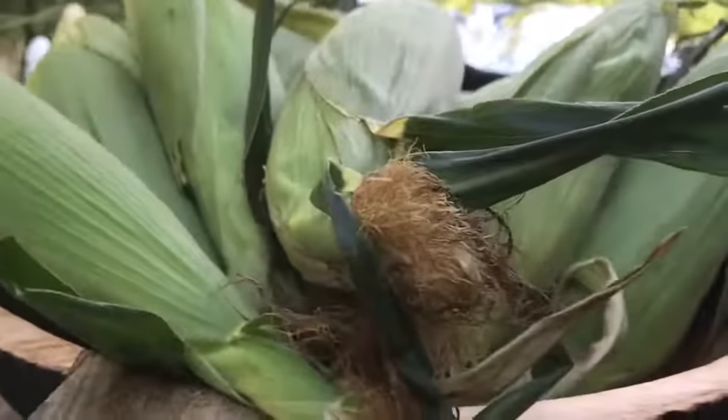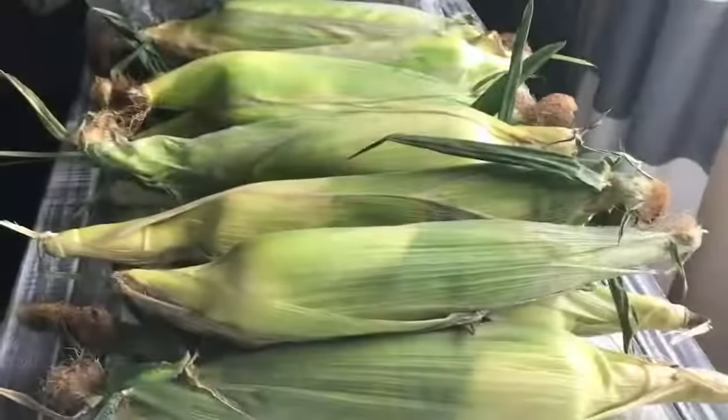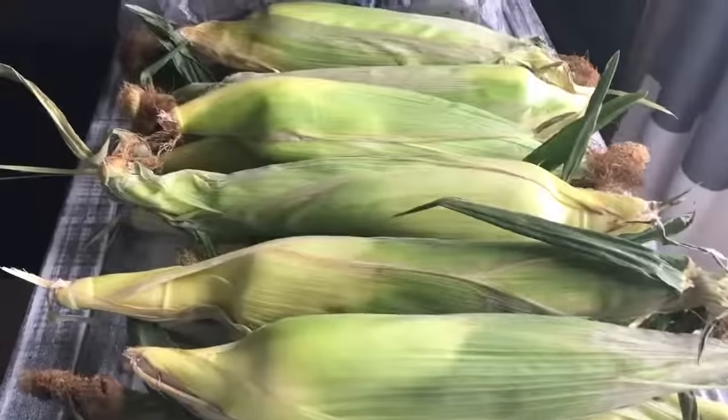Fresh corn is always better than any other corn. I've had this corn for about two to three weeks but I haven't had an opportunity to make it, but today is your special day. I have about 13 ears of fresh corn right here. I just wrapped it up in a plastic bag and dropped it in my deep freezer, and it's going to taste just like it was picked today.